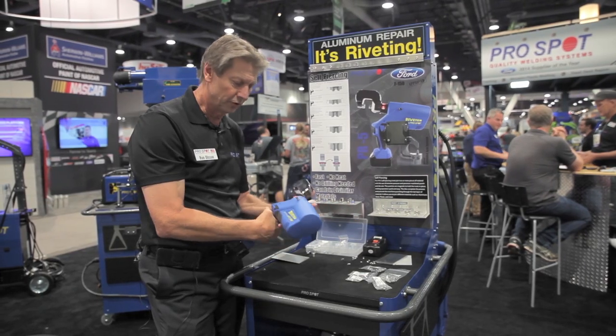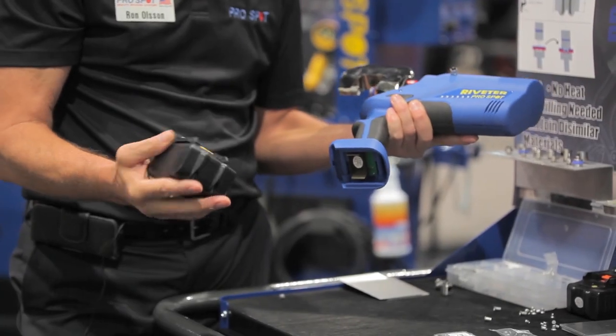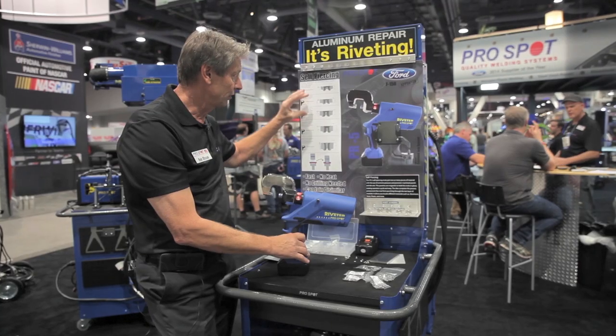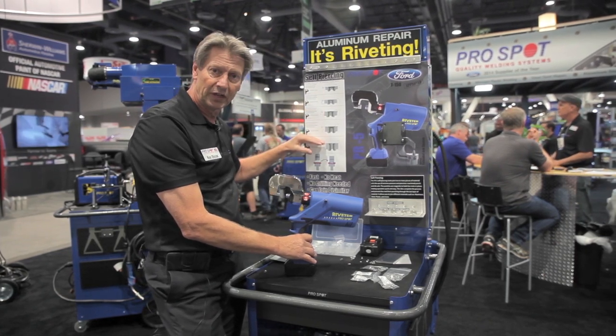So here we're going to do a quick demonstration of the gun. It's battery operated and it comes with two different lithium-ion batteries. Here you can actually see the five different stacks in the F-150 that will be required to repair this F-150.